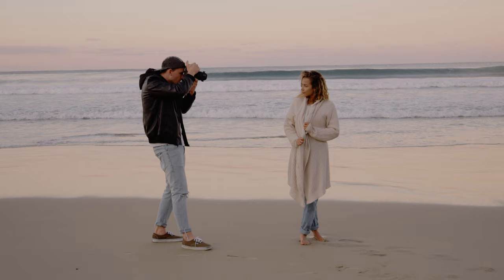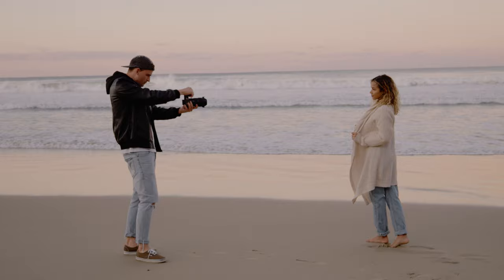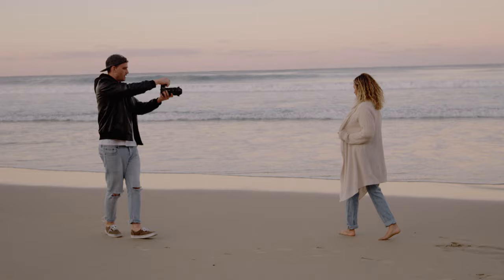Keeping with the theme of the shoot, I wanted to keep it very natural and I wanted the photos to almost have a candid feeling to them. So I asked Lisa just to walk up and down the beach, not necessarily looking at the camera the whole time, and just really have fun with the posing.